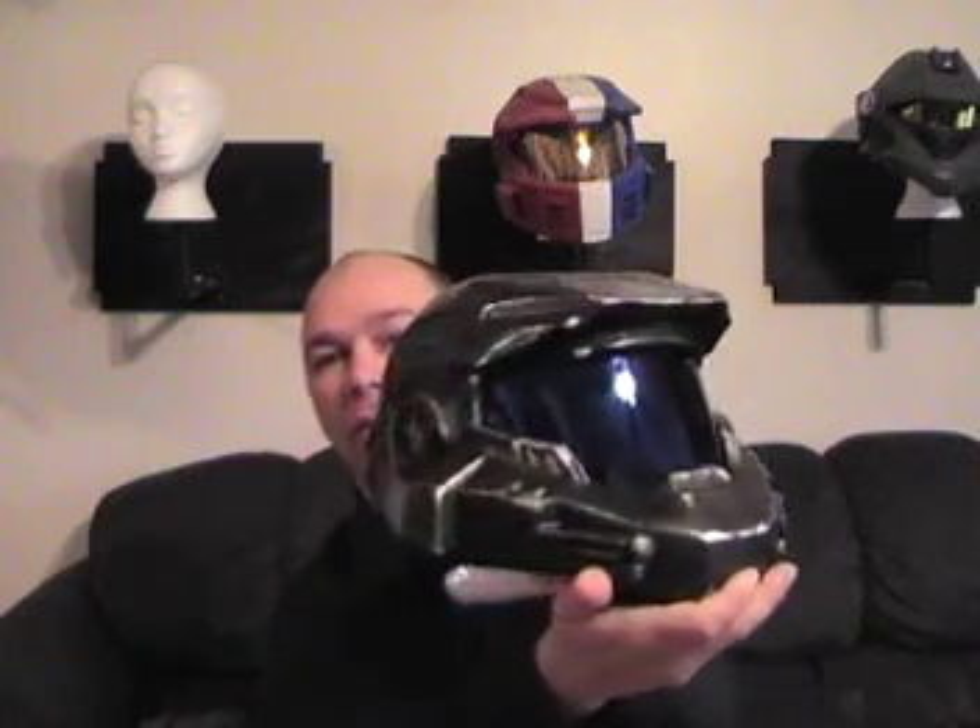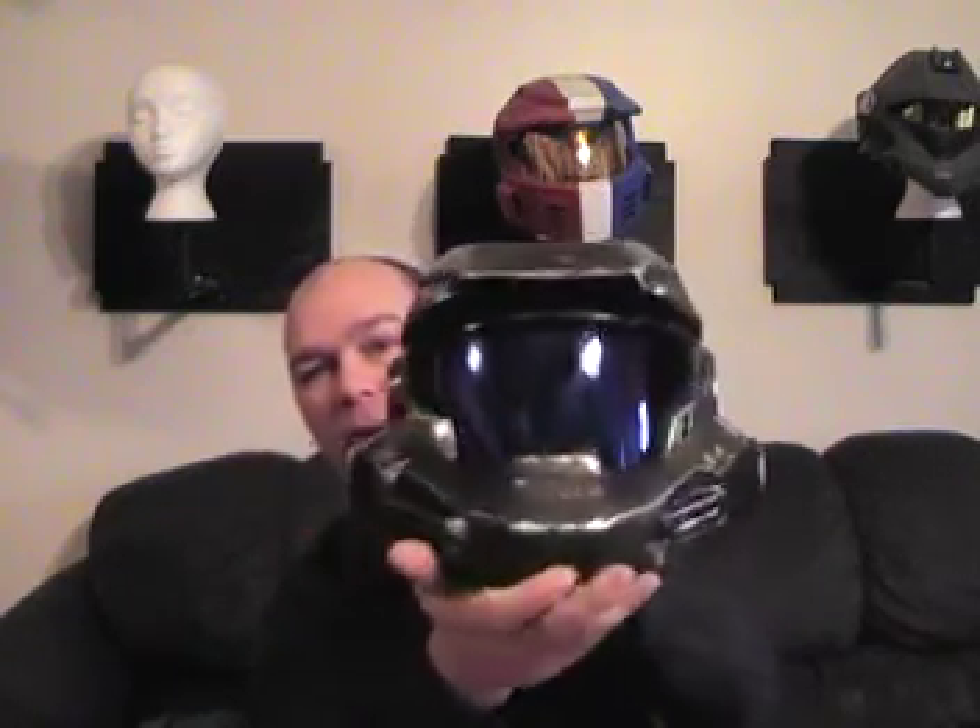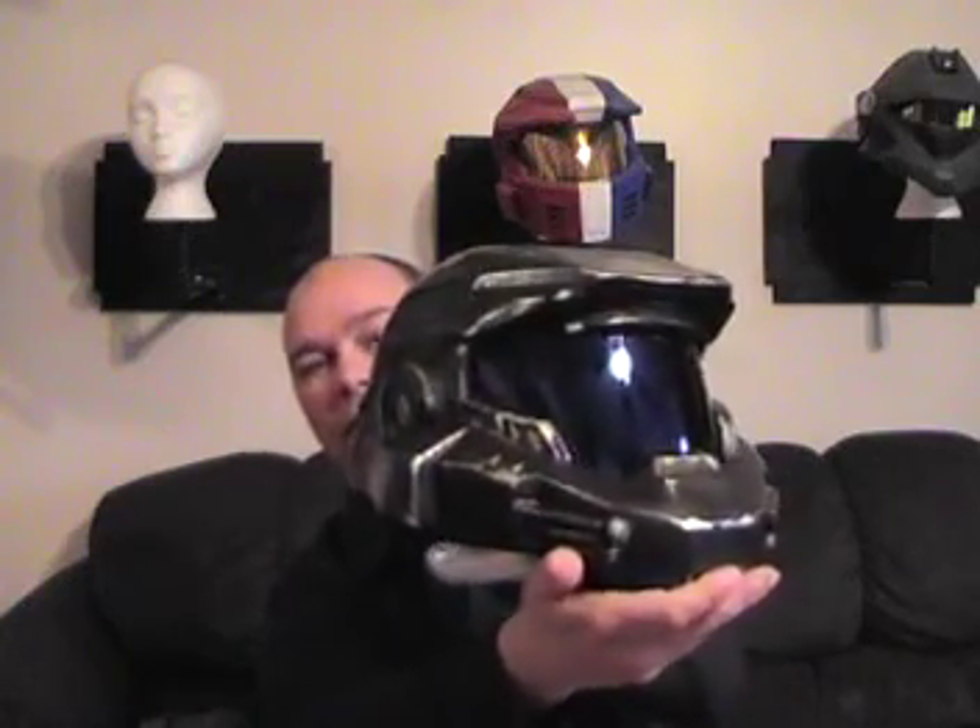The first one we're going to discuss would be your single. This is one that's got a single in it. It may require more than one, but right now it's a single in it. So that's a single visor.